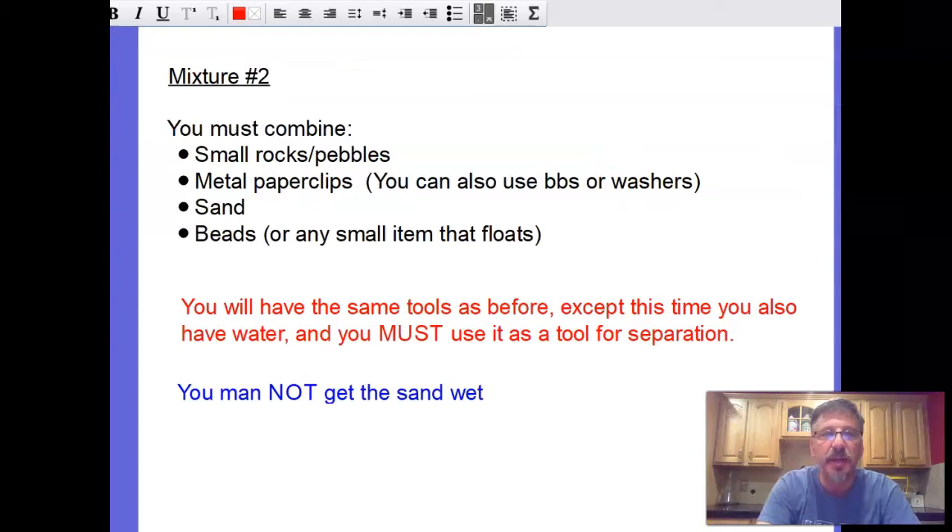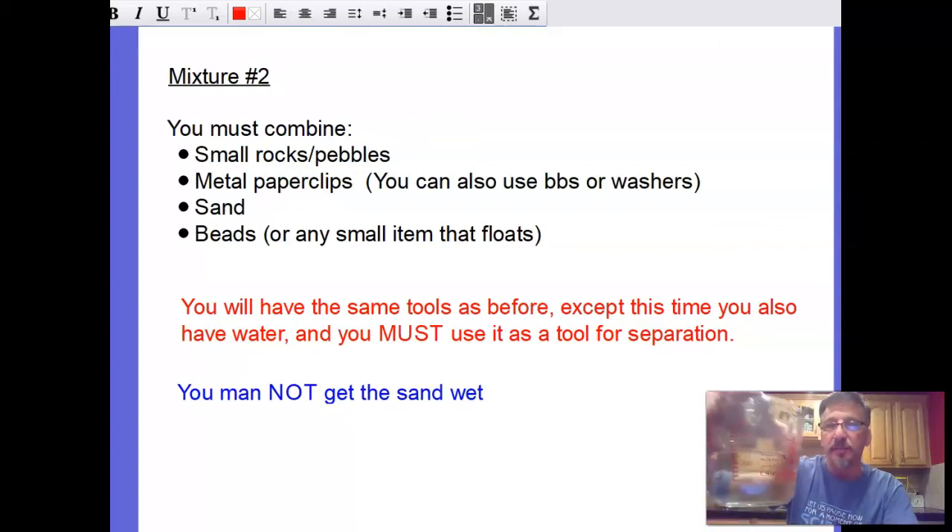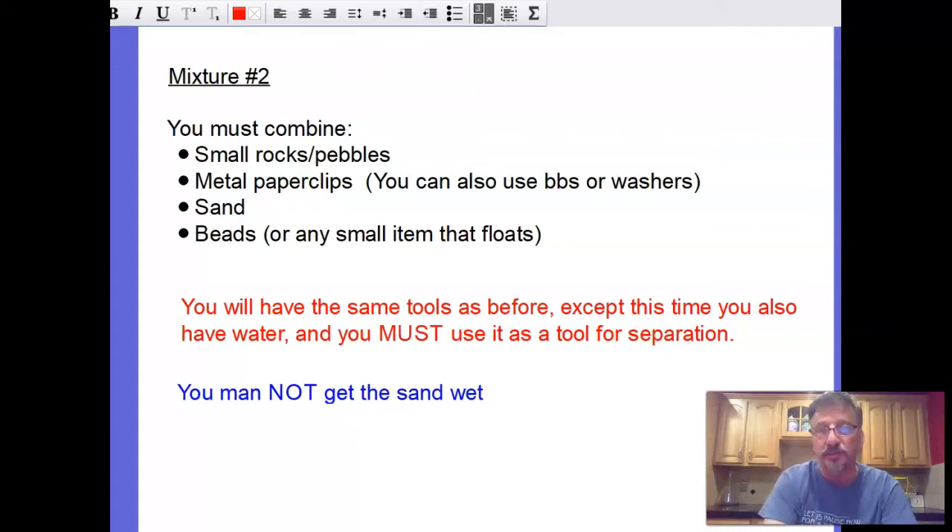Are you ready for your second investigation? You're going to make another mixture and separate it. This time you're going to use rocks, small pebbles, metal paper clips, sand, and beads — little plastic beads with holes in them. If you don't have beads, use anything that floats. You'll have the same tools as last time: magnet, coffee filter, sieve, funnel — everything we had. This time you'll have water and have to use it, but you may not get the sand wet, so you'll need to know when to use it.